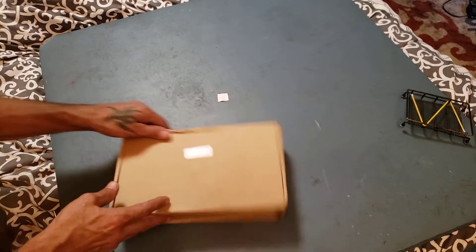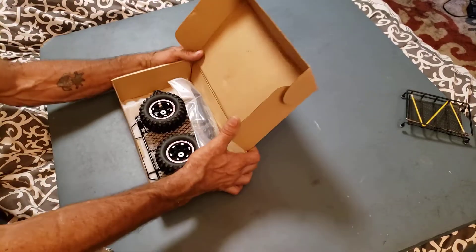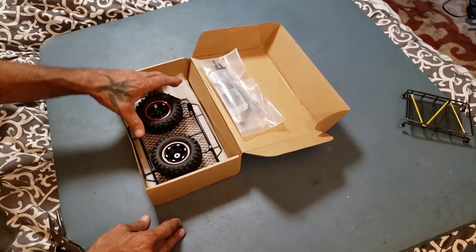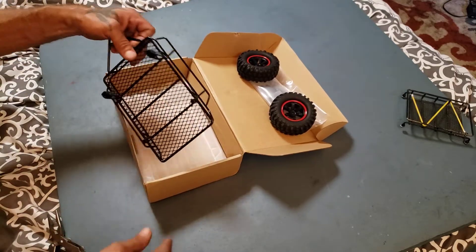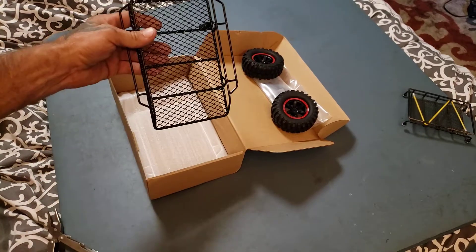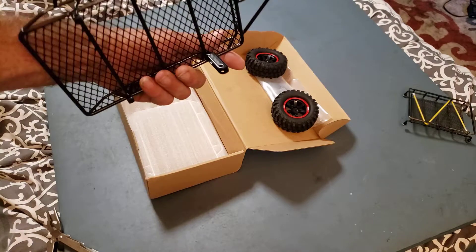If this is what I think it is — oh yeah. Check it out. A little mini trailer. Built just as good as the other one. What y'all think about that? Not bad. Looks pretty fun.